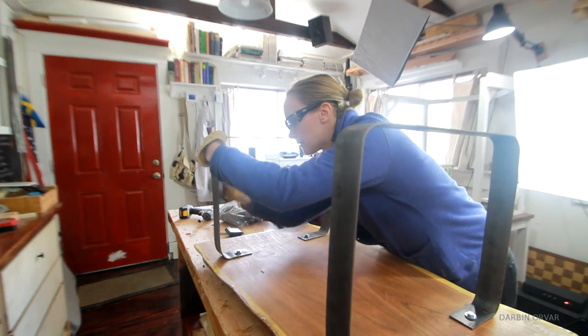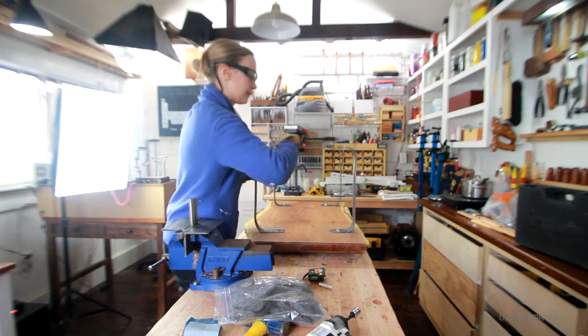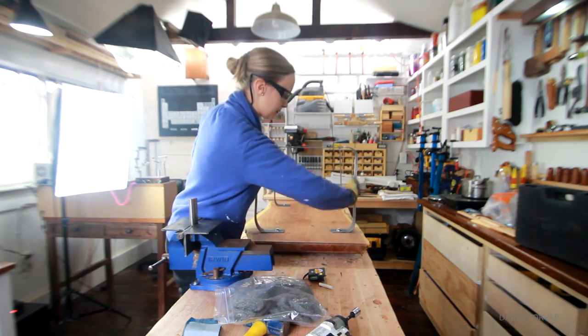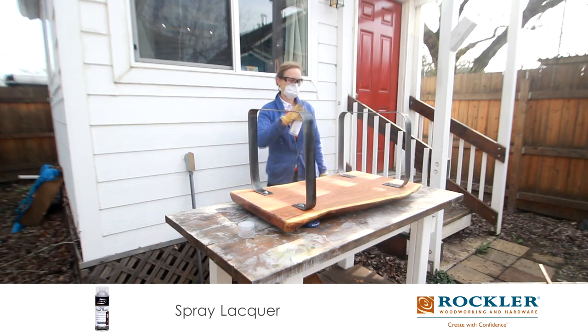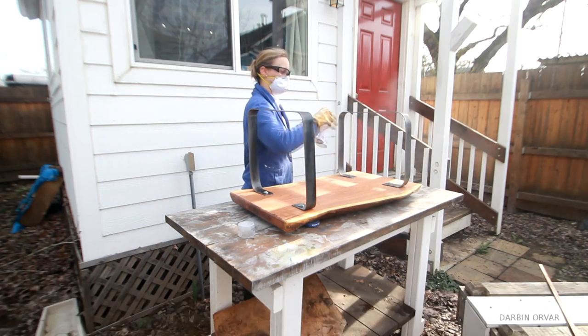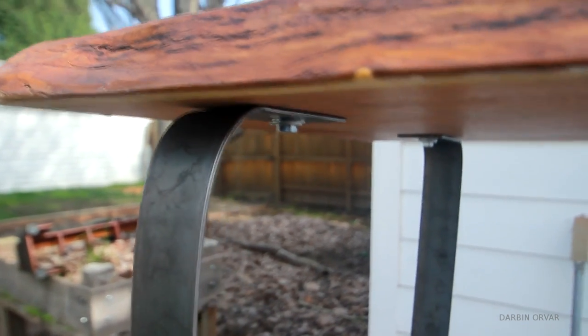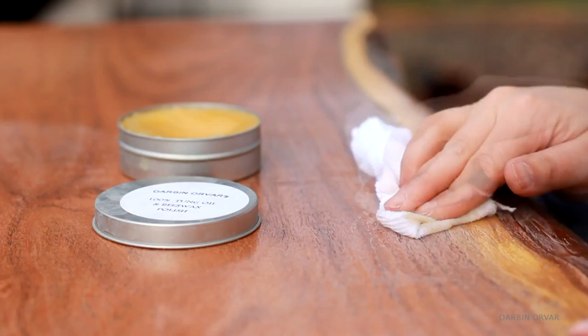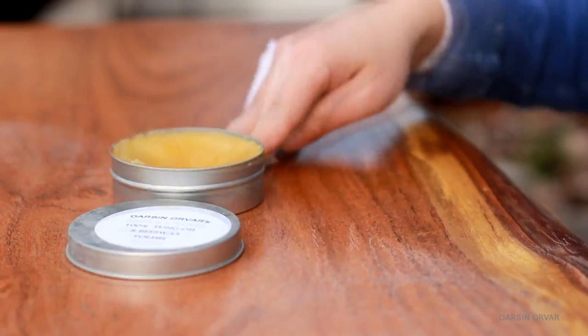Once I was satisfied, I sanded the metal down with some sandpaper first and then some steel wool. Then I took the table outside and applied a few light coats of lacquer to protect the steel from rust. Now to finish the top off, I put on a coat of tung oil beeswax polish to get it really nice and smooth.